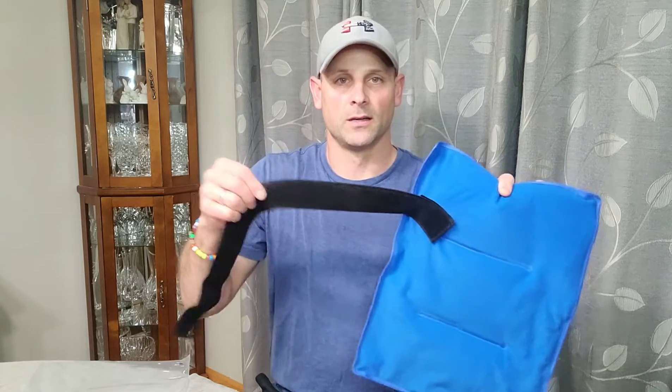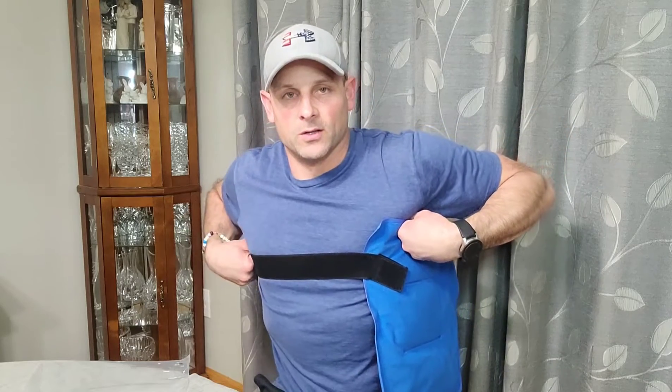It comes with a set of straps that you can velcro to it, so it sticks in place. If you want to put it on your back, you can strap it onto yourself and strap the other side, and it will stay in place. It doesn't have to be your back — it can be your shoulder, your arm, wherever you want to put the ice pack. It's really easy to secure with these straps.